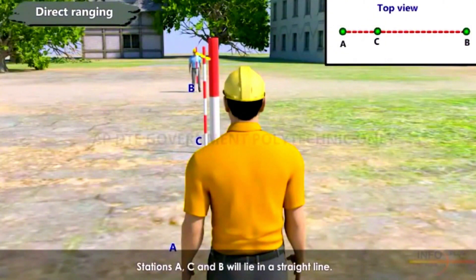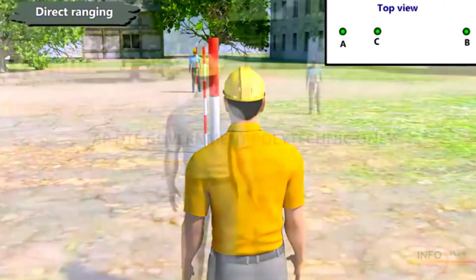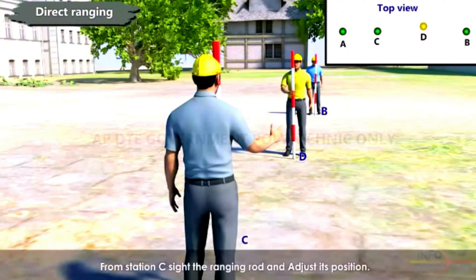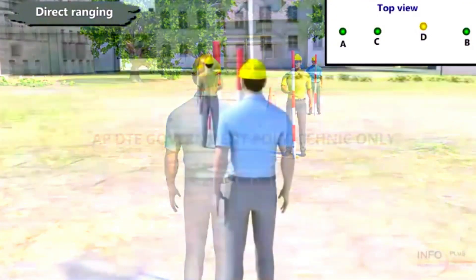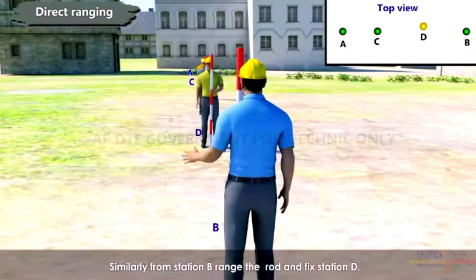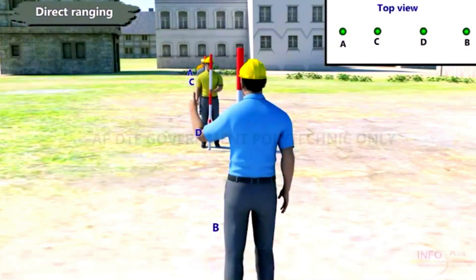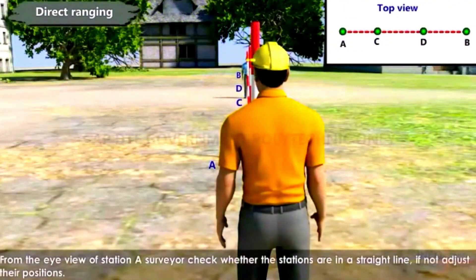Stations A, C, and B will now lie in a straight line. Again, another ranging rod is placed between stations C and B. From station C, sight the ranging rod and adjust its position. Similarly, from station B, range the rod and fix station D. From the eye view of station A, the surveyor checks whether all stations are in a straight line. If not, adjust their positions.